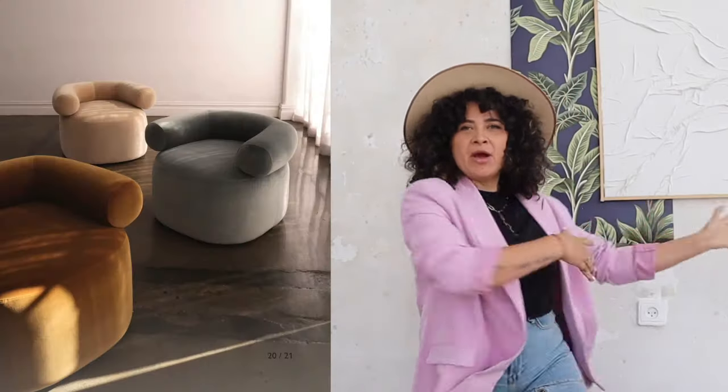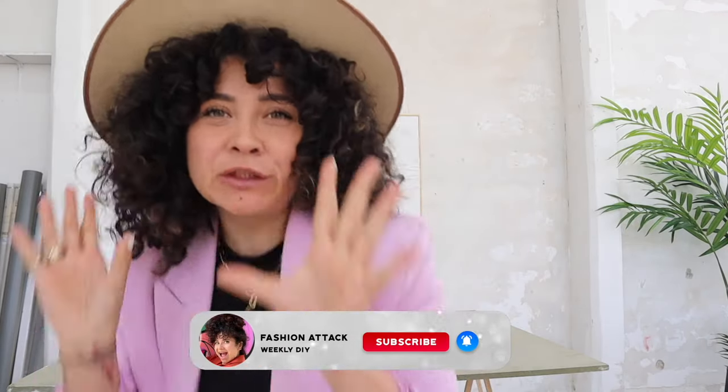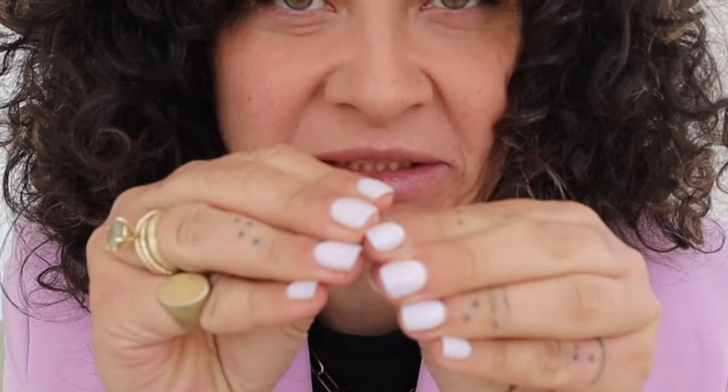Hello, I'm gonna make another dope couch. I have been obsessing over Sarah Hannison's huggy chair, and I know you have too because I get this in my DMs like once a week. The designer is not so famous but this chair has been going viral all over Pinterest, Instagram, TikTok everywhere. We're gonna make it in neon yellow. My name is Michael, I'm an Italian interior designer in Tel Aviv and I love to remake super high design for super tiny budgets.